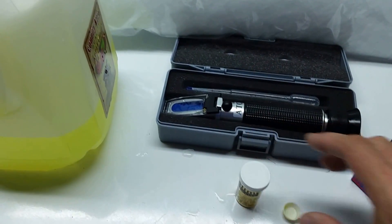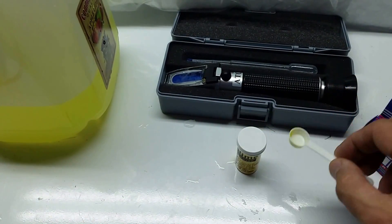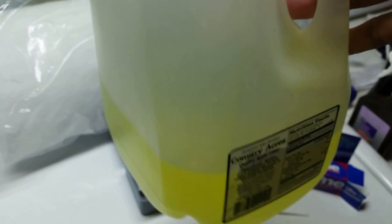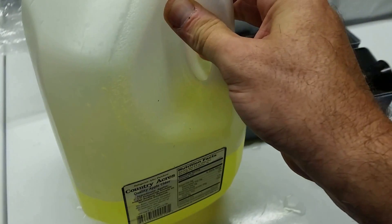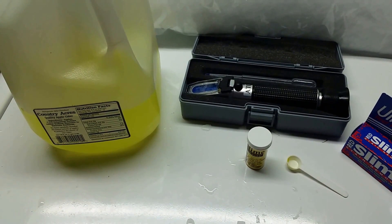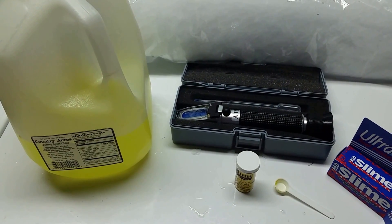The way this product works: you take one scoop for every 15 gallons of water and mix it with a small amount of tank water, then pour it back in. I used one level scoop plus about half a scoop more since I have a 20-gallon tank, not 15. I used tap water rather than tank water — the reason they suggest tank water is because most people have chlorine in their tap water, but I don't. Otherwise, follow the instructions: mix your solution until fully dissolved, then pour it in.